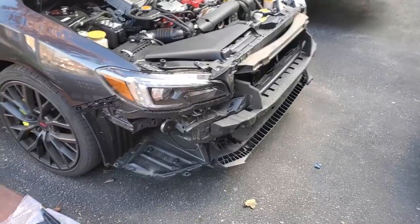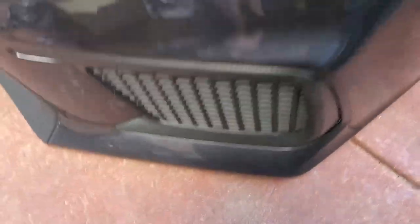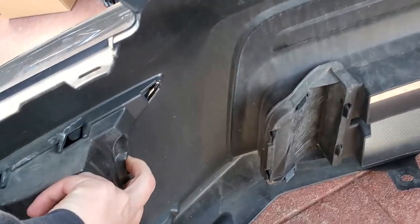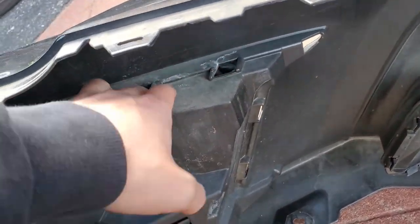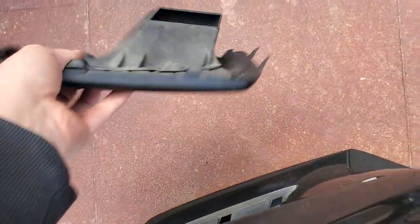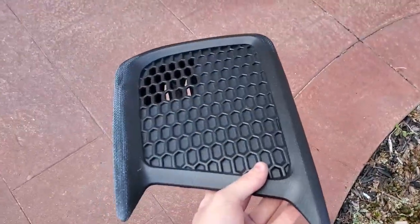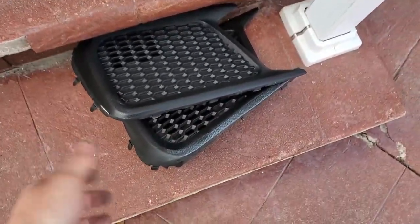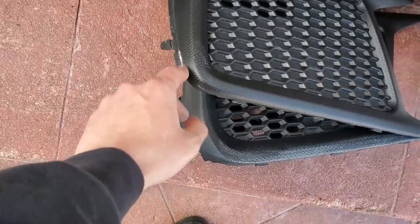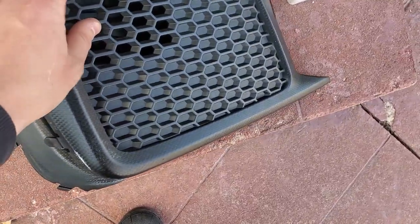Now that your car is looking all sad with the bumper off, we've got to pop these out. It's not too hard — you just pop up this side and work your way around, and it should just come right out. You can do whatever you want with these. I'm probably going to sell them, so if anyone wants them let me know — I'll clean them up and make them look brand new.